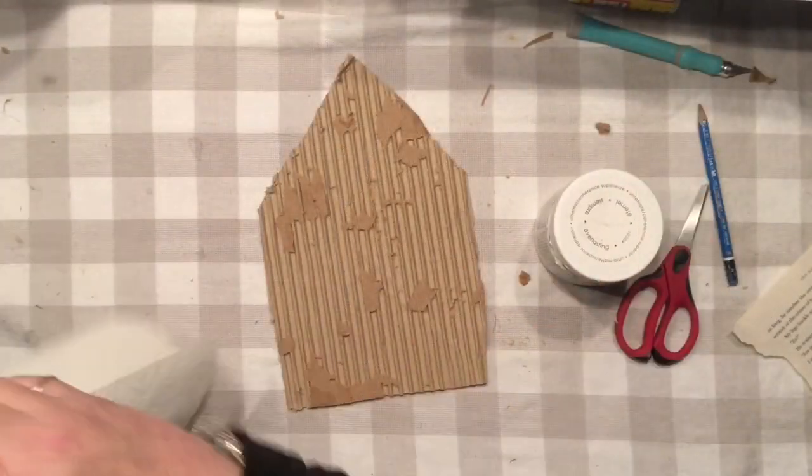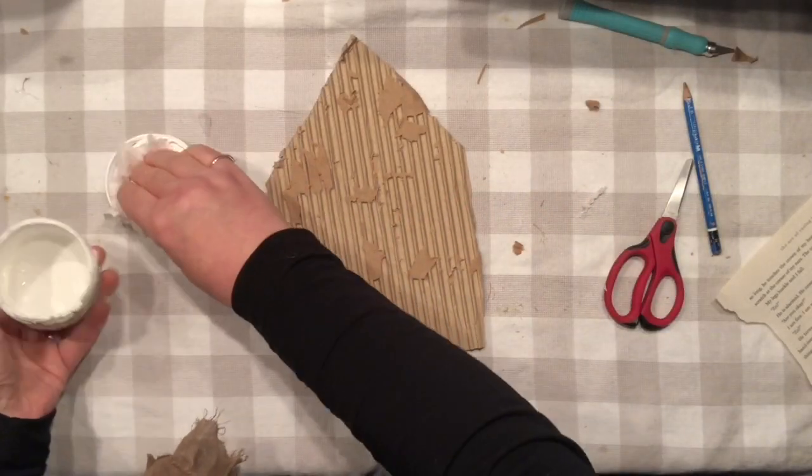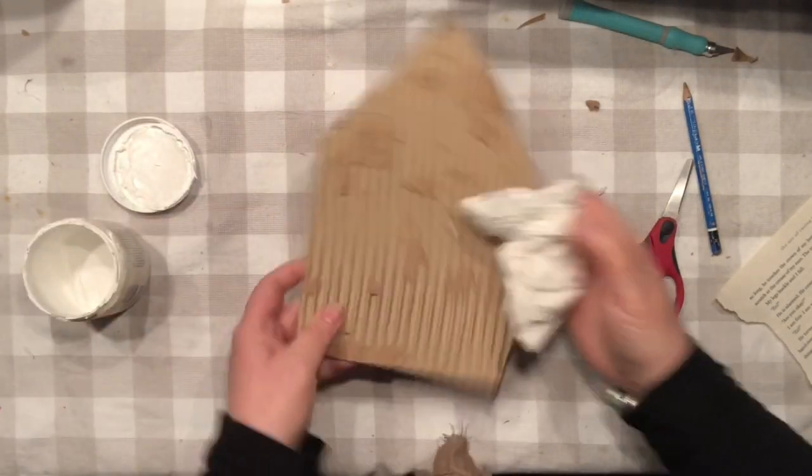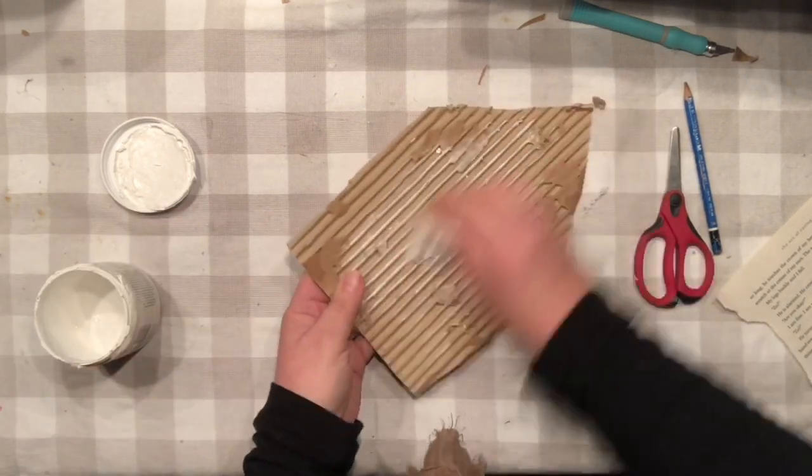I really like the way it looks already. So all I need to do is add a little bit of my chalk paint and I'm going to be happy with this. I do not want to really saturate my whole cardboard — just a bit.